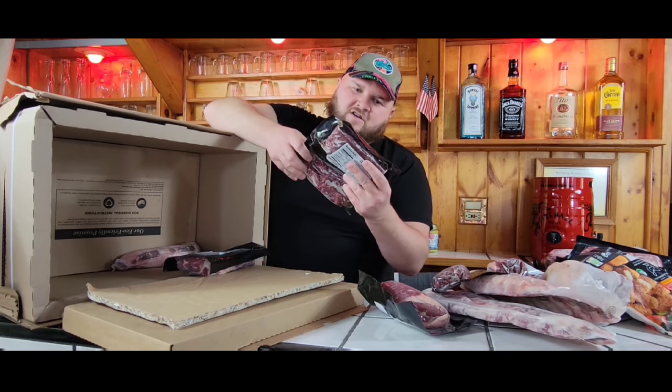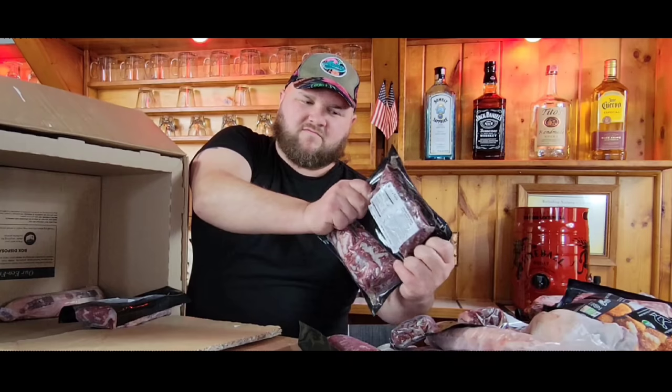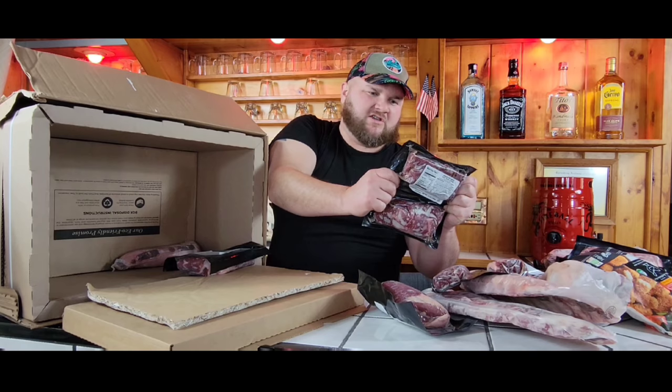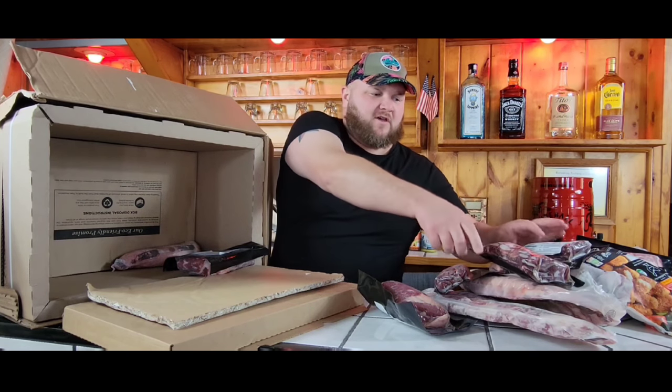What do we have here? Grass-fed flat iron steak. ButcherBox is always grass-fed and grass-finished. These are raised without hormones or antibiotics. Just a lot of good quality products with them.